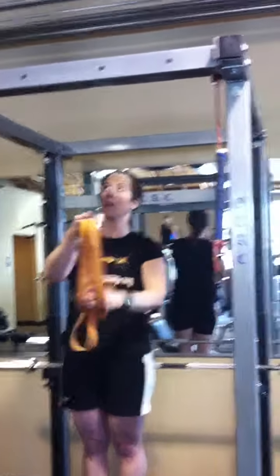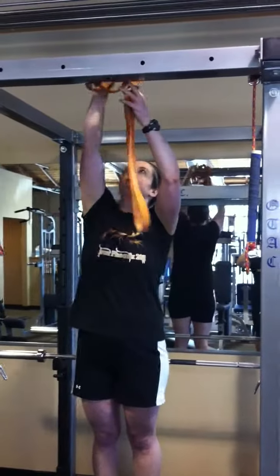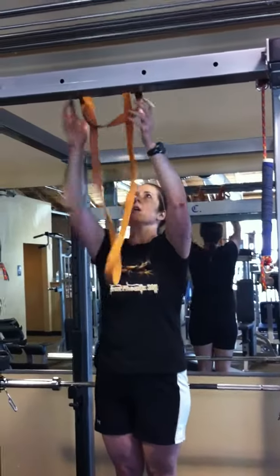Jen's going to now do it around the actual bar. She's going to put it through, pull it through, and now she's going to pull the whole unit taut.